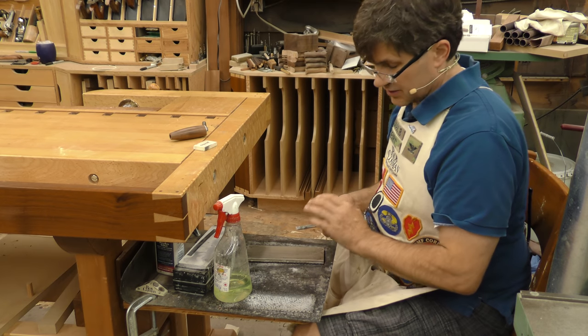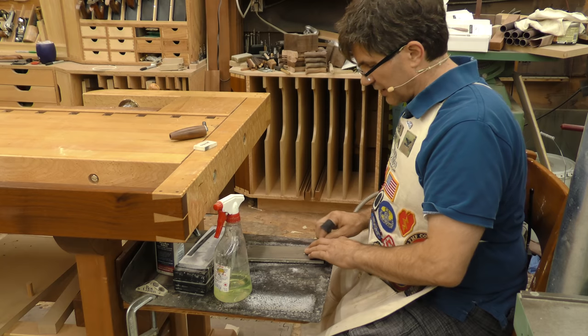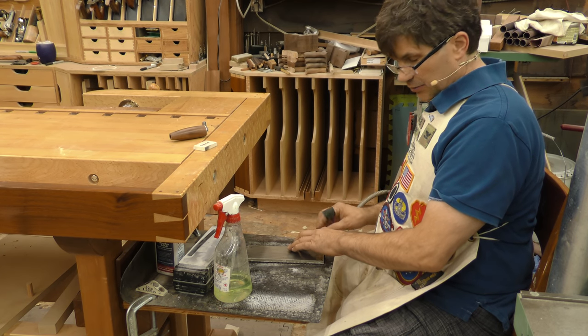You only need the first three quarters of an inch to be nicely polished. I never go from the center to the right, because there just isn't enough reference surface left in order to stabilize the chisel.